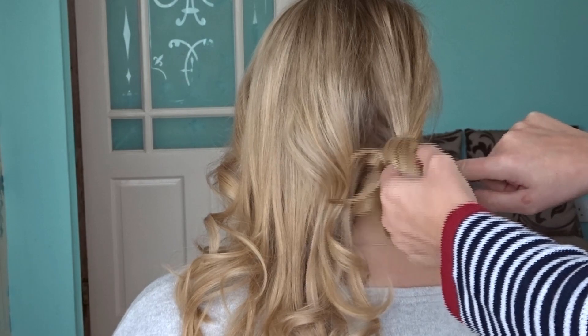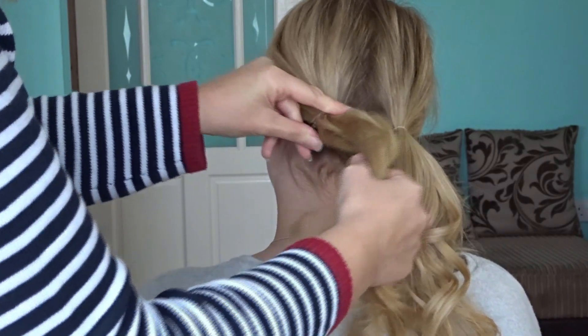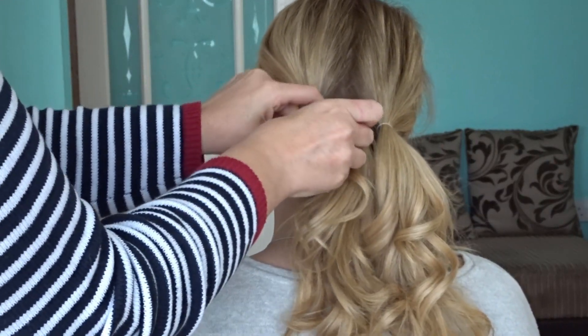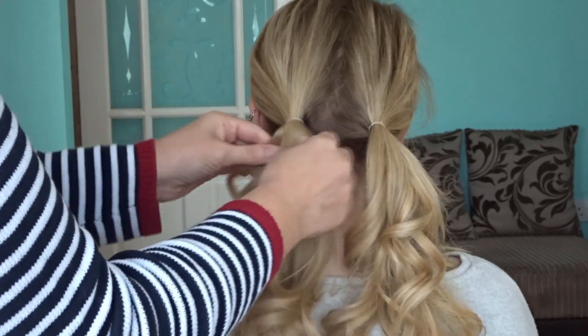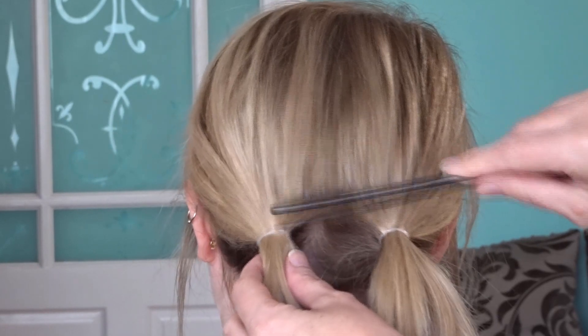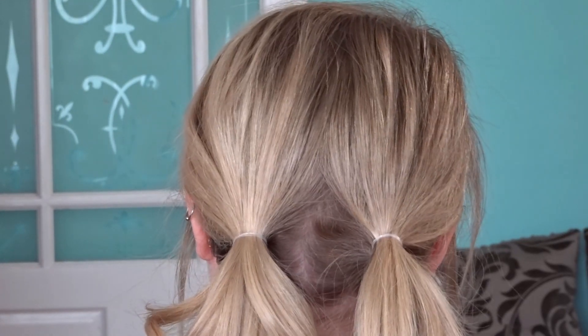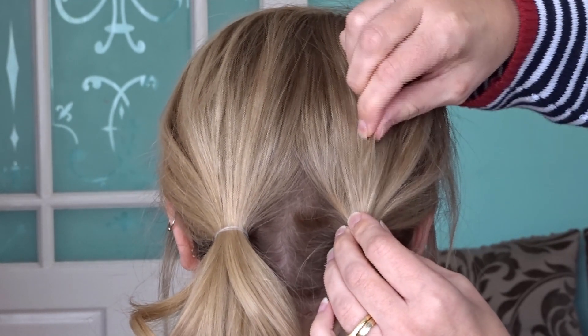Next all we're going to do is simply put the hair in two bunches close to the nape of the neck. To get rid of that middle parting just take a comb and slowly brush over the centre. Then we're going to pinch and pull little sections of the hair just to give it a little bit more volume.